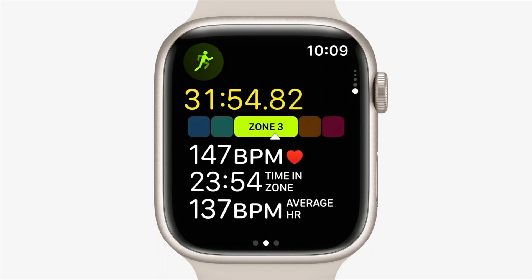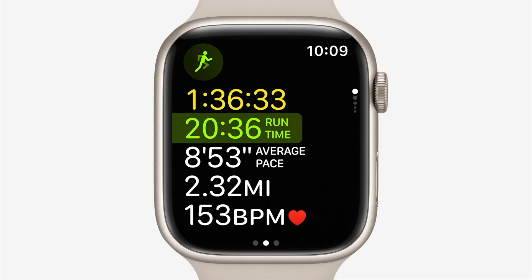Something I noticed from WWDC is that you can see your current heart rate zone and compare it to the same workout from a week or two ago. For instance, on the uphill part of my normal run, I could notice I'm in heart rate zone two rather than three and push myself a little further — really cool to see in real time. There's also a new multi-sport workout type for triathletes where the Apple Watch automatically switches between running, swimming, and cycling based on its sensors.